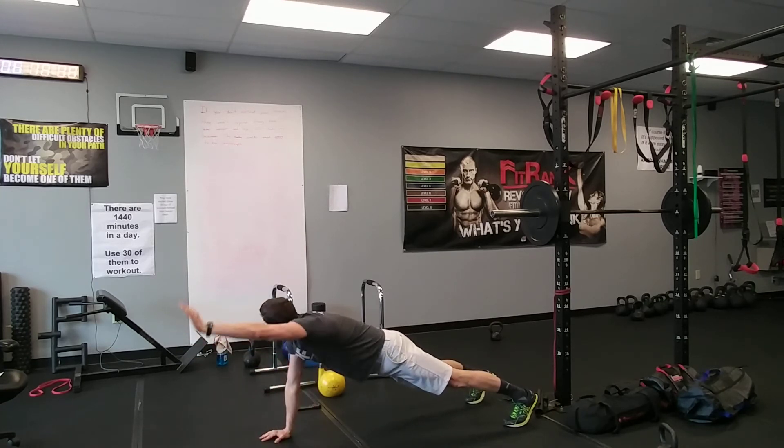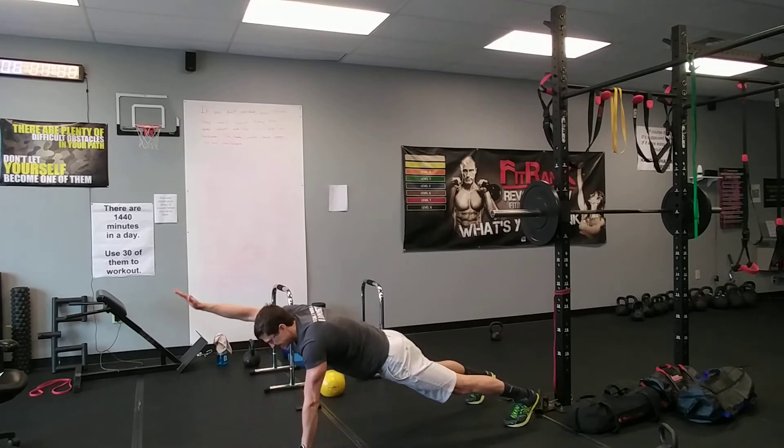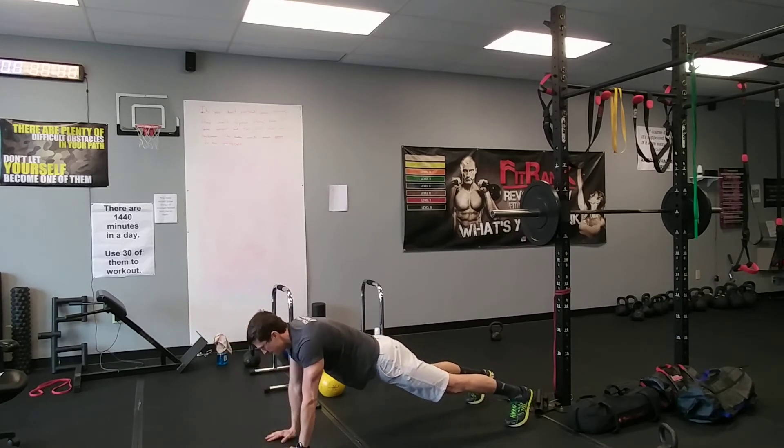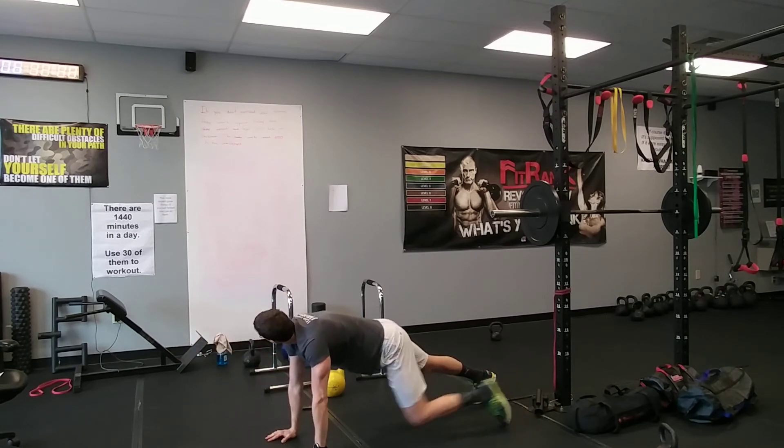Bring them out in front — we've got about 10 seconds left. So close, guys, so close. And rest.